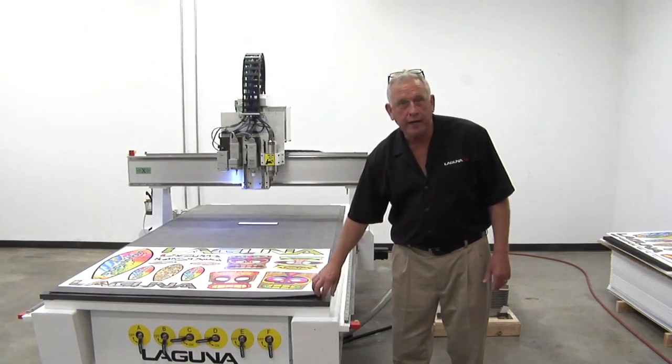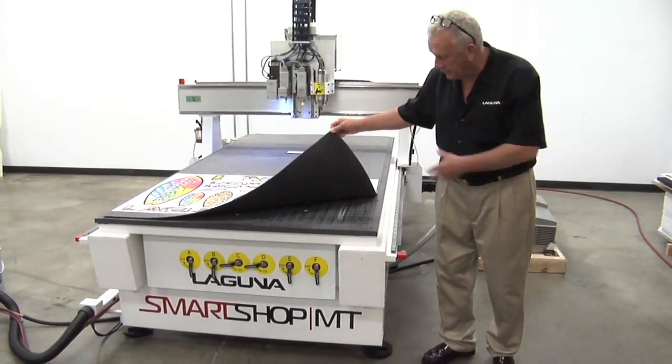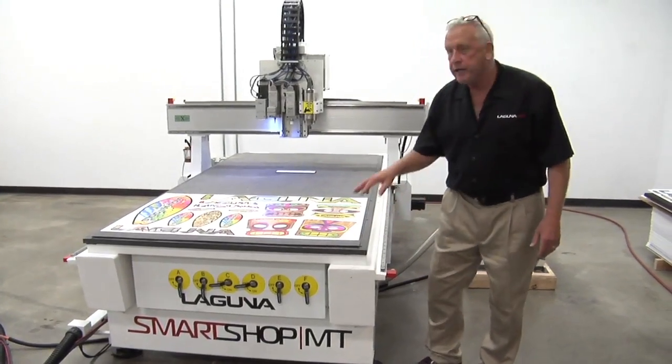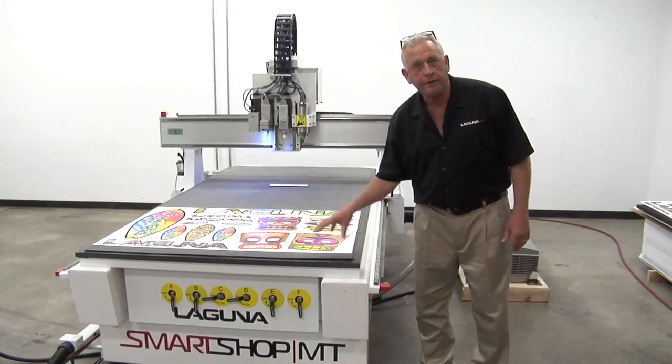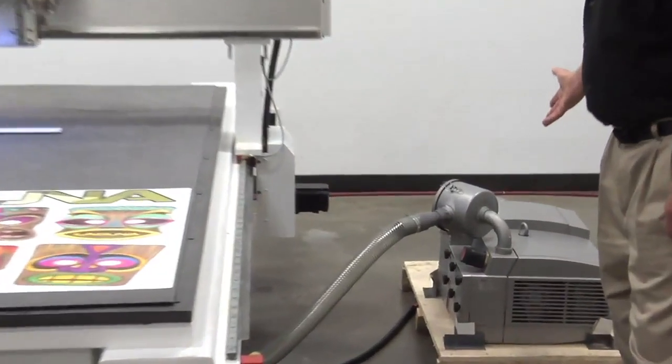The Smart Shop machines also have vacuum tables. This happens to be our universal vacuum table with the T-slot feature. It actually has six vacuum zones. We'll be using that in conjunction with a mat to hold our part, and we also have attached to the machine a vacuum pump.